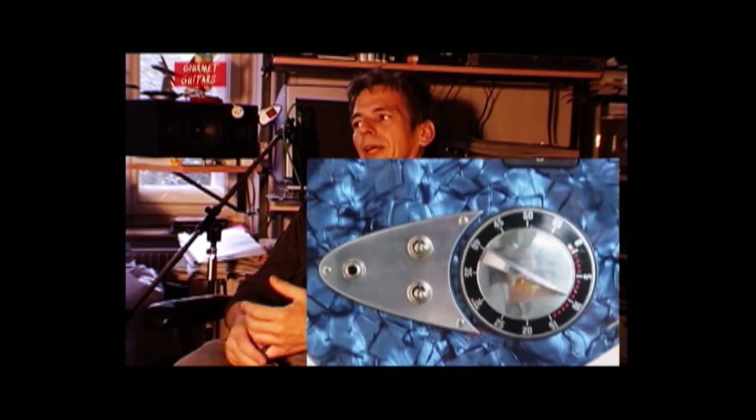I even gathered stuff at the flea market. They don't just sell one or two knobs, so I had to buy the whole machine, throw away most of the other parts, and just keep the pots. Old laboratory devices or kitchen appliances — we have a whole selection of stove knobs and such. At some point we'll definitely need them. Someday, they'll fit.